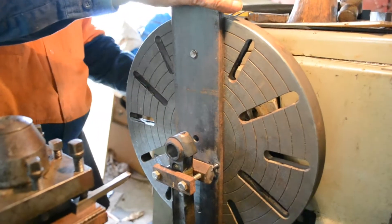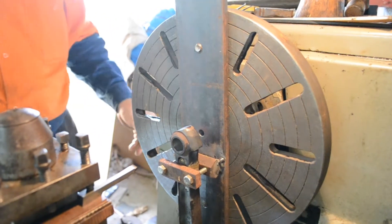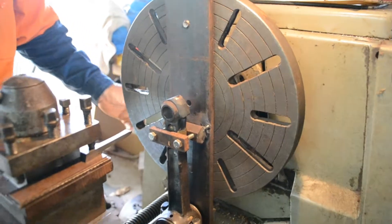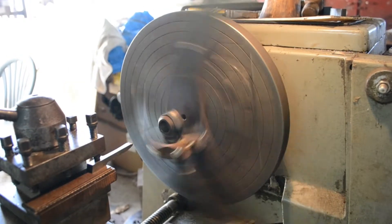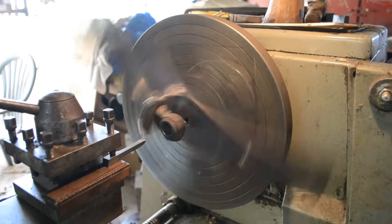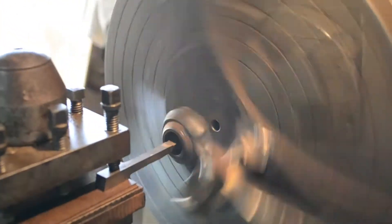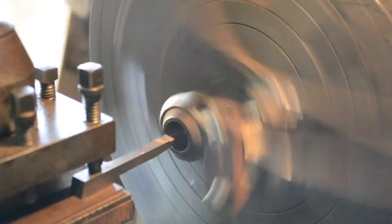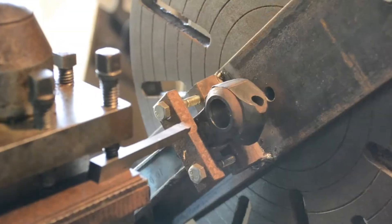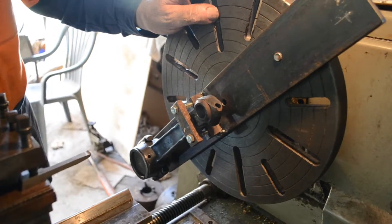I'll set this at about 250, 230 RPM. That'll be a good speed. Let's try it. Not very fast. Now you can bring that up carefully, move out there and away you go and take that out. It's just a matter of straight and parallel turning. Pretty straightforward, nothing complicated about it.